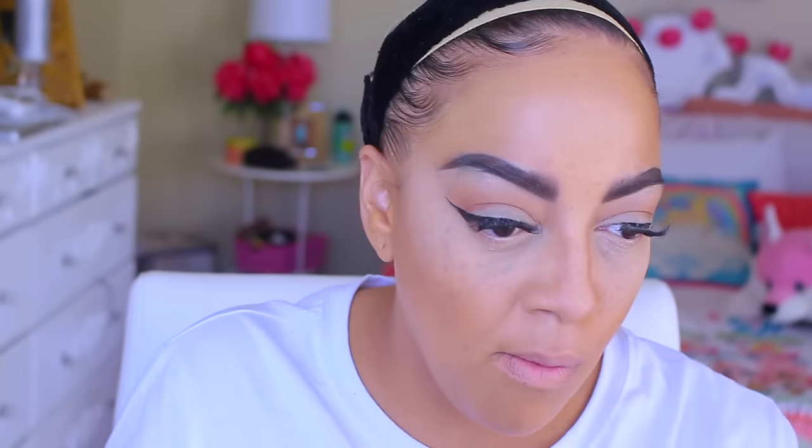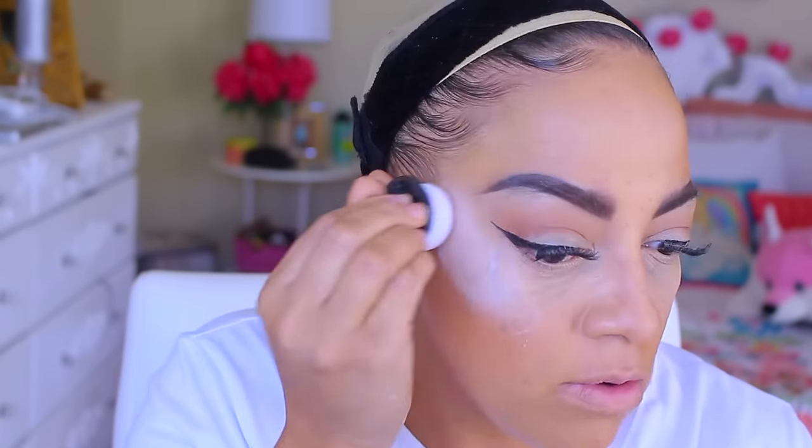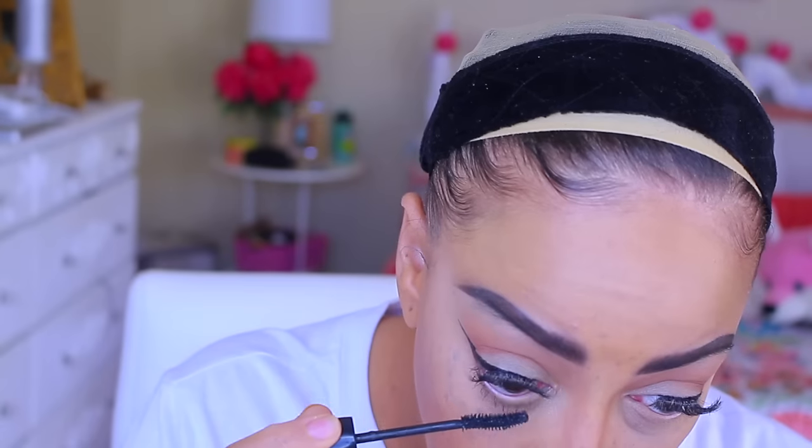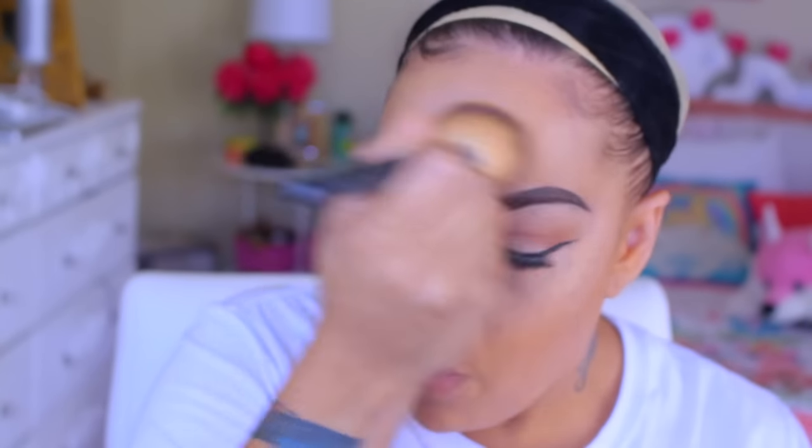I also use this matte blush in Film Noir — it's great for contouring too. Then onto the Givenchy setting powder in a pastel color — travel size — which I also got from Octoly. The cool thing about this one is there's no flashback, I don't look chalky or ashy. For my bottom lashes I'm using my Lancome Hypnose Drama mascara, which is another free product. Then I'm setting my face with Mac Studio Fix in NC42.